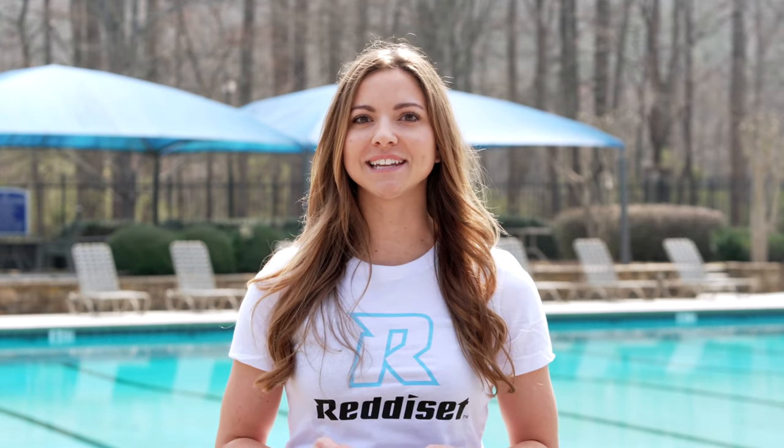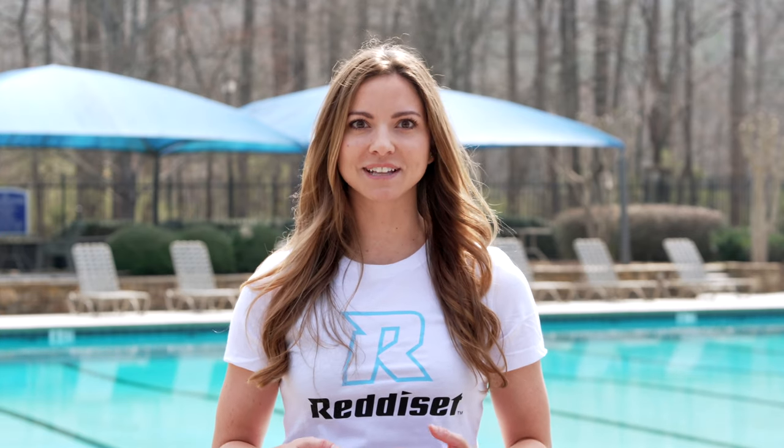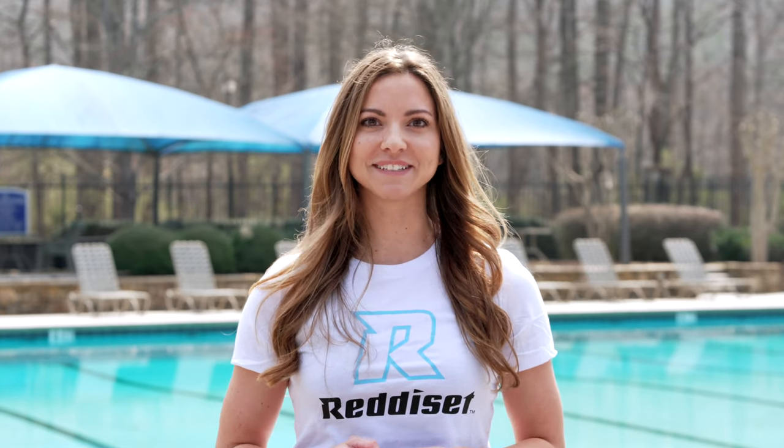ReadySet can add your team logo to any style of cap. We can even add personalized names to any team cap. For more information, please visit ReadySet.com. I'm Katie with ReadySet, thanks for watching.